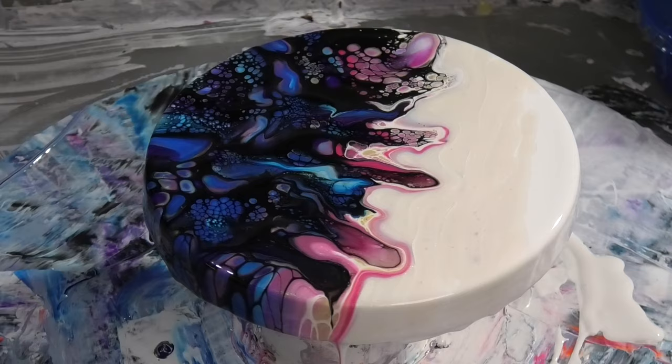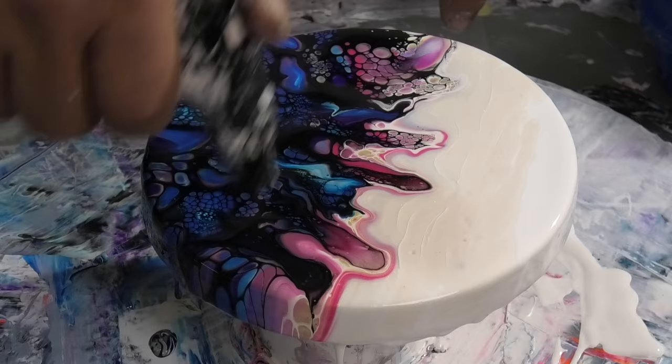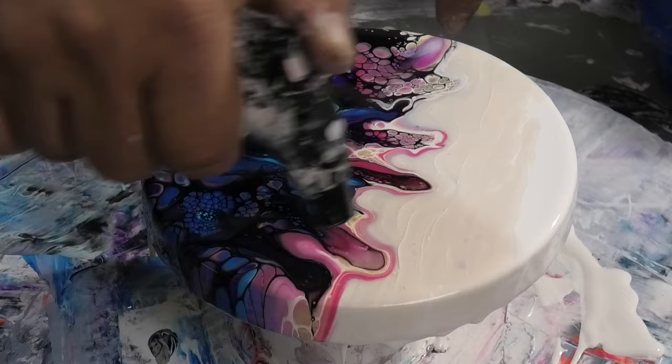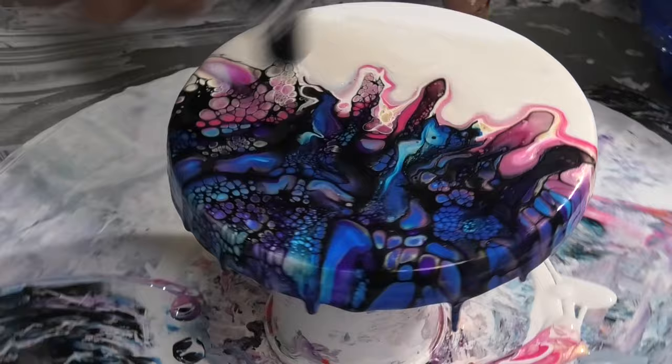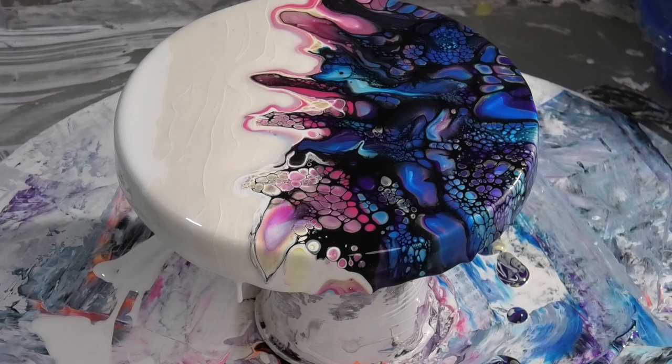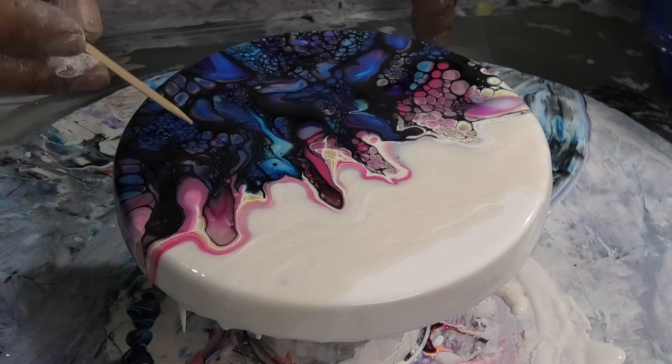Then I'm going to grab a torch and pop any bubbles that are in it now. Don't get too close — keep it moving all the time, otherwise you'll burn the paint. Alright, we'll grab our little skewer — grab a new one — and I'm just going to put some patterns through it.